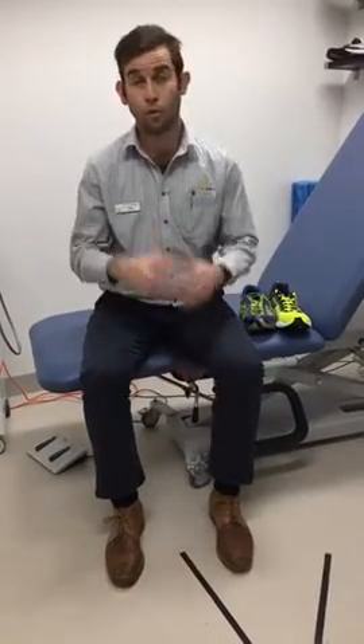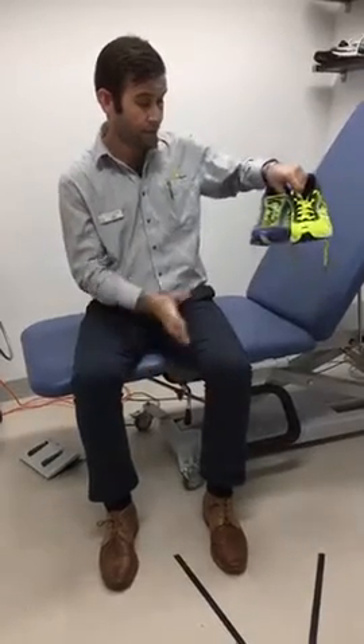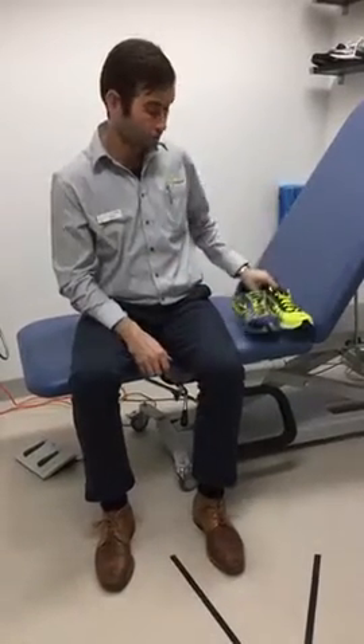Hi guys, it's Luke from Brenda Bella Podiatry. A couple of weeks ago I did a live on what we look for when our shoes are a little bit old — what are the features we need to look for to tell us that we need to replace our shoes. I thought it would be a good addition to compare a brand new pair of the exact same model against an old shoe.